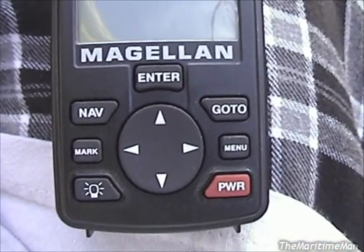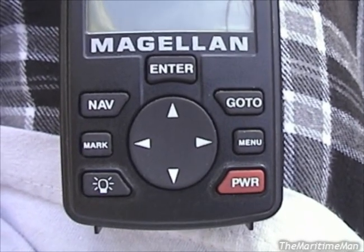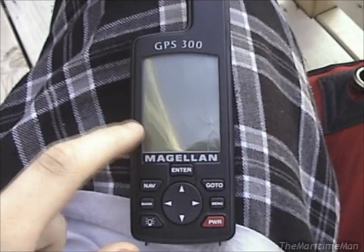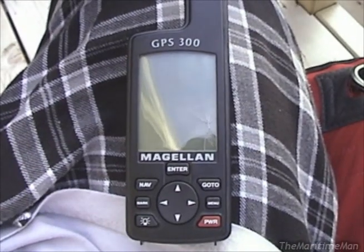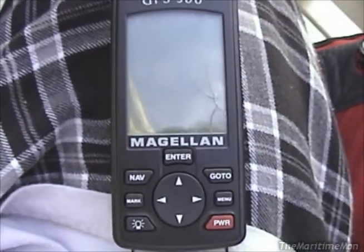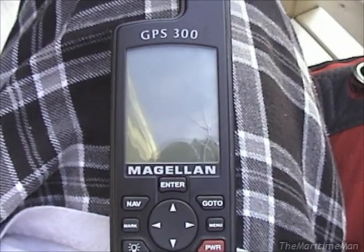There are the buttons: directional pad, power, menu, go-to, enter, navigation, mark. This thing can store up to 100 waypoints. Magellan doesn't call them waypoints — they call them landmarks. There is also a display backlight, an electroluminescent backlight, and it works nicely.